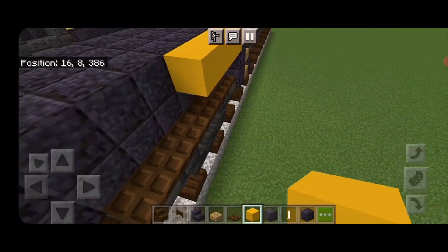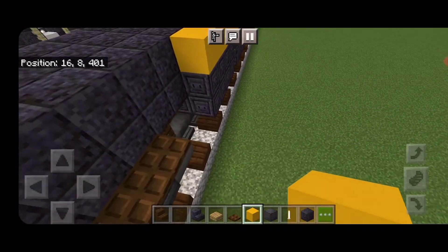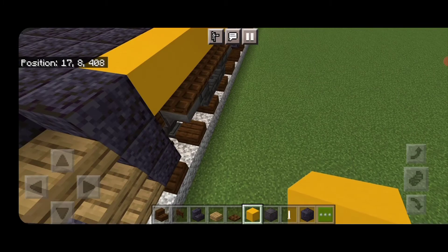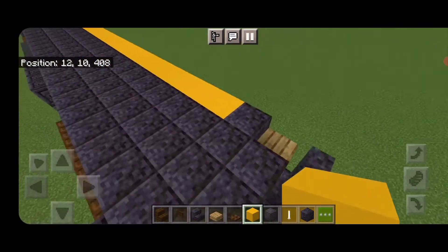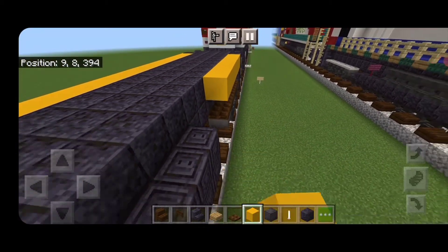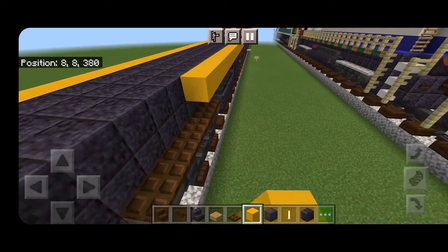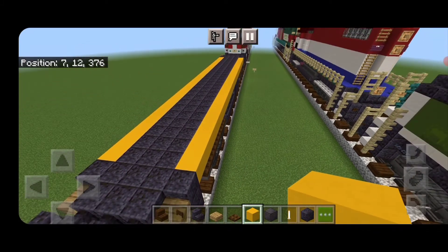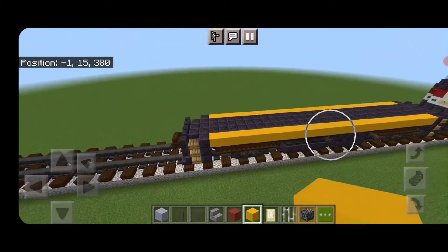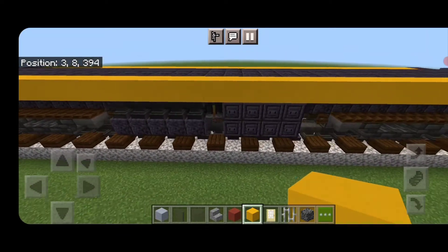Switch to yellow concrete and on the top outside edge on the third layer, go end to end with yellow concrete here. Do the same thing on the other side, end to end with yellow concrete.